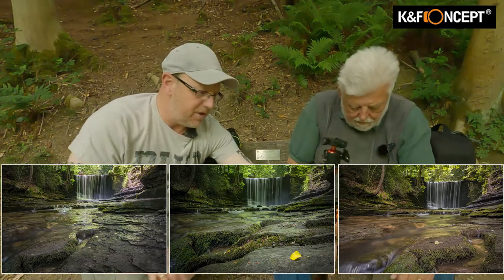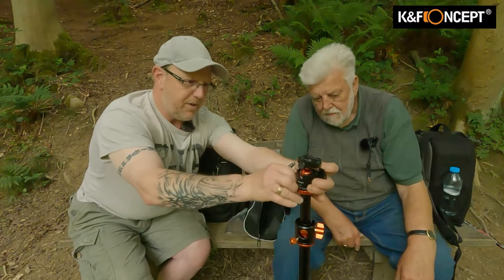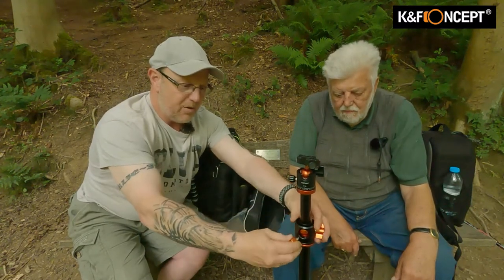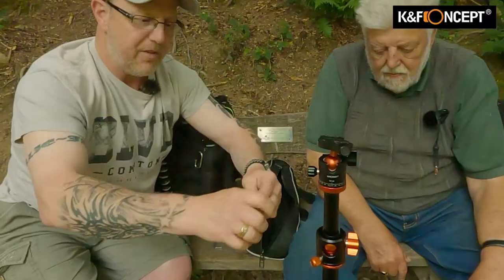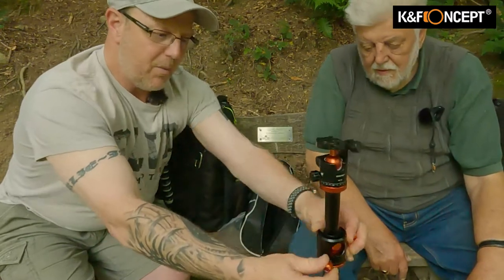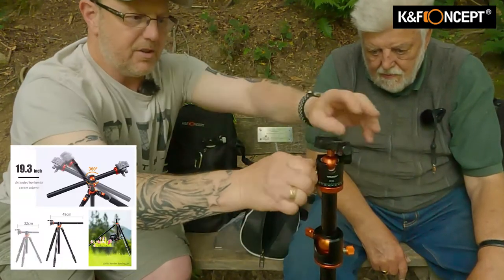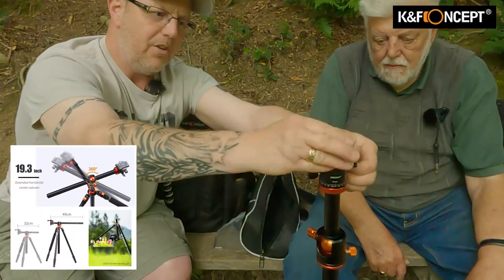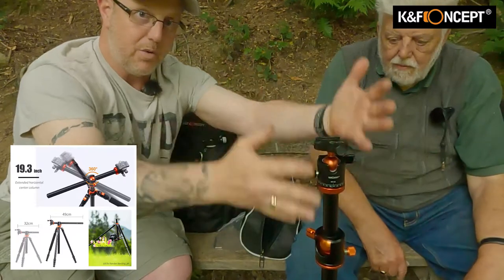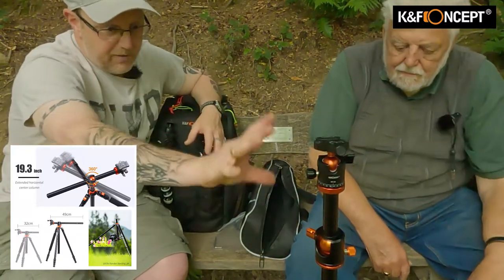You've also got two pano features on this. You can see the feature to pano the top part and also the bottom part - they both work separately. So if you can't reach the dial on one side, you can use the other dial on the other side. If you're strongly left-handed, you can undo your ball head and work your pano with the same hand without using two hands - that's another feature of having the double head on it.